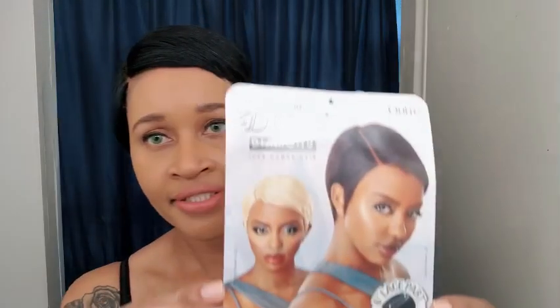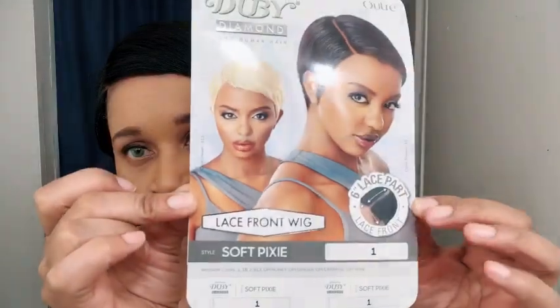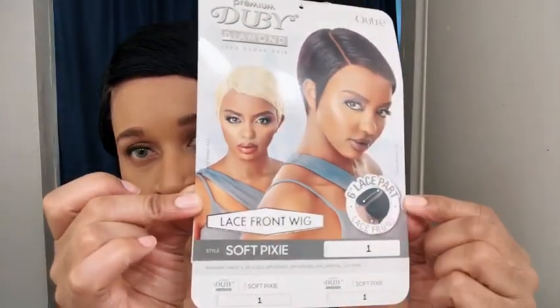This is the Doobie by Outre — it is their Premium Doobie Diamond 100% human hair lace front wig. I did this in the blonde color and I'll link it down below; now I'm doing the number one color.